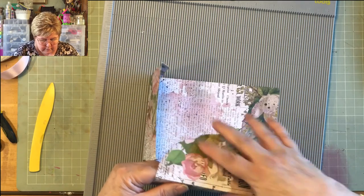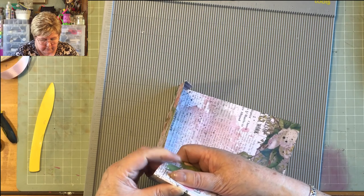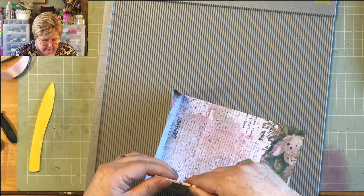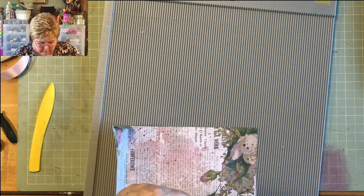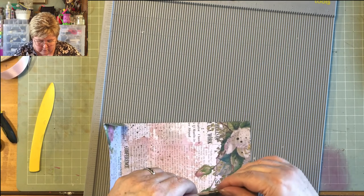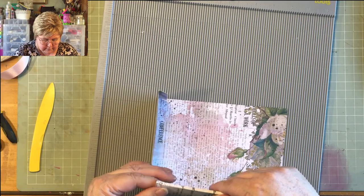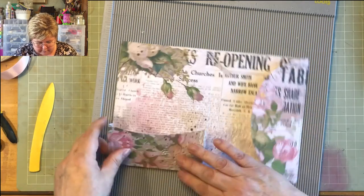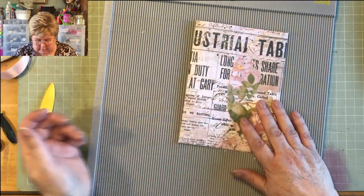This is fairly typical for journal making — don't think you've done something wrong if this happens. It just happens. You just have to work out how to fix it and move on. Before I crease that in really heavily, I'll just check it's going to work. Yay, look at that!